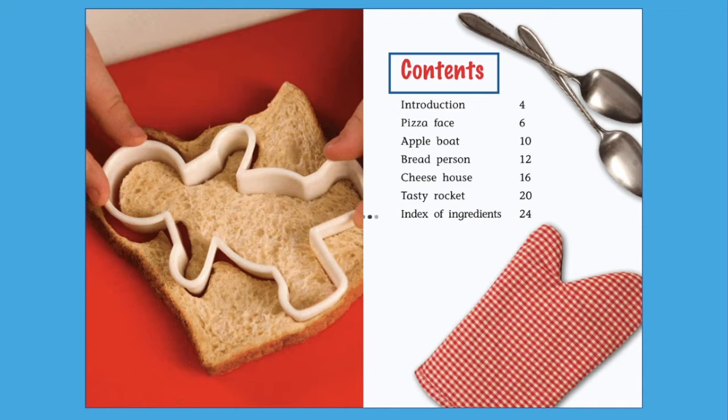Contents. After I finish reading the section, the box will disappear. Introduction. Pizza face. Apple boat. Bread person. Cheese house. Tasty rocket. Index of ingredients.